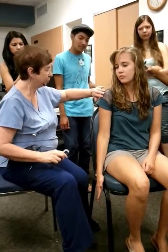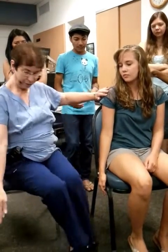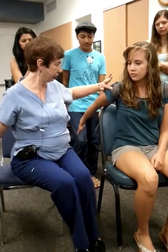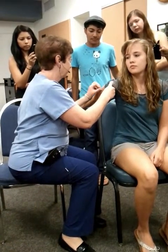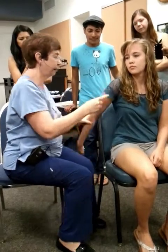This next one is very similar, but this time what I want you to do is just bring your arm straight back, up over your head as far as you can go. That was 0 to 75 degrees of extension.